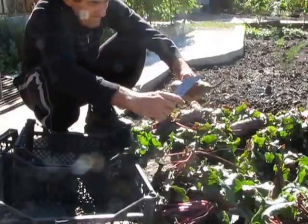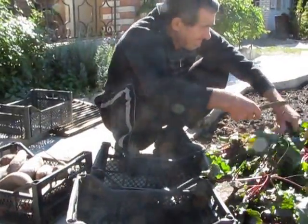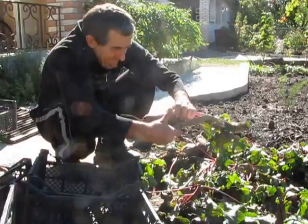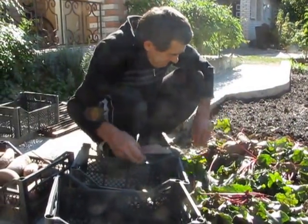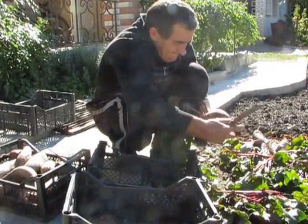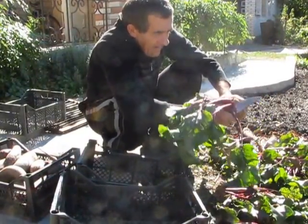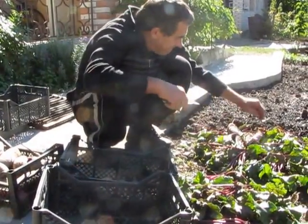Ukrainian beetroot — it's a very healthy vegetable. We make salads of beetroot, we just boil beetroot and eat it like this, and we make different soups of beetroot. So please welcome to Ukraine — you'll experience healthy food.